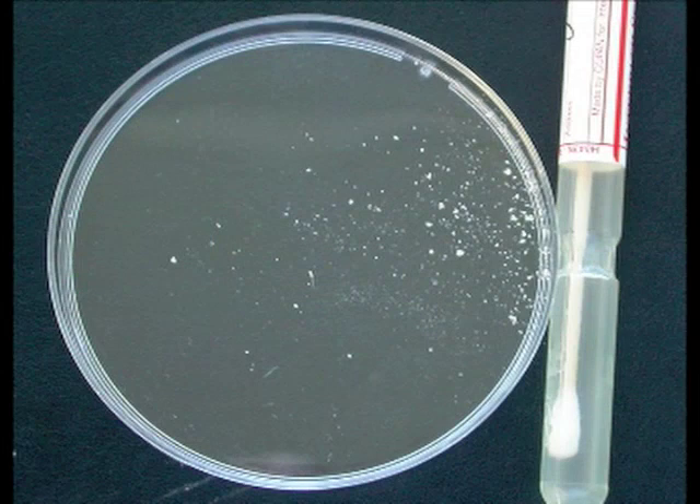It is important to collect an adequate amount of material.